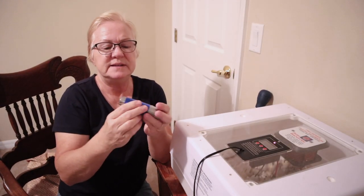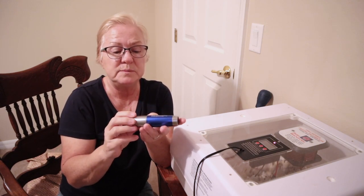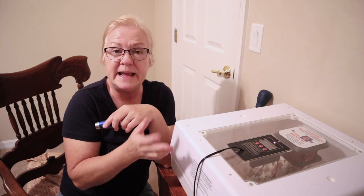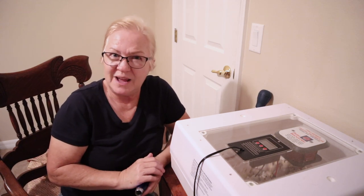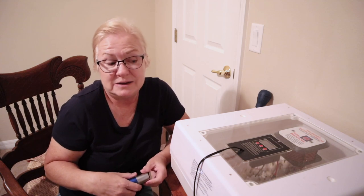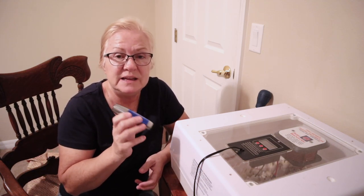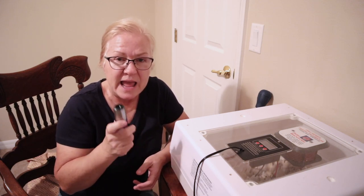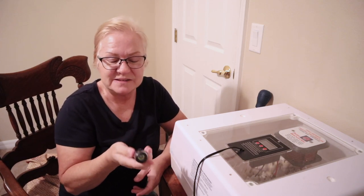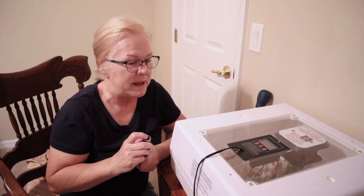This right here is an Incubrite — I will put a link to it in the description box below. I started out with the light that came with my incubator and it was okay on chicken eggs, but on quail eggs I couldn't see in there at all. So I bought this and it is amazing — I love it and highly recommend it. It's not expensive; I've had it for quite a while but it was not a bad price at all.